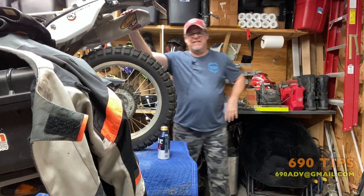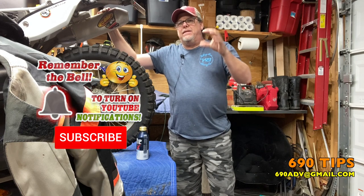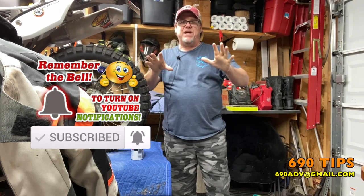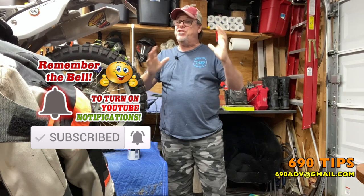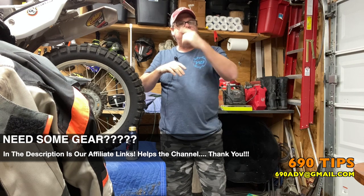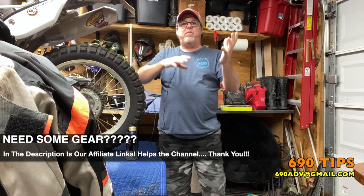Hey, what is going on? Happy Tuesday everybody, hopefully everybody's having a really good day today. Don't forget to hit that subscribe button, give us a thumbs up, make sure you're part of the channel. You can reach me at 69080v@gmail.com anytime.